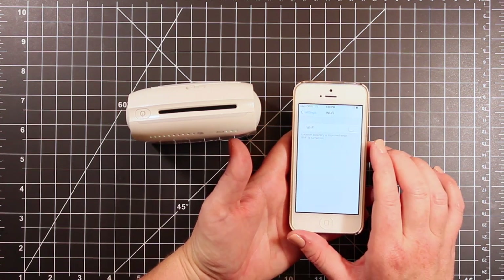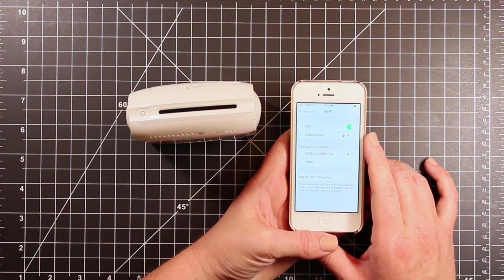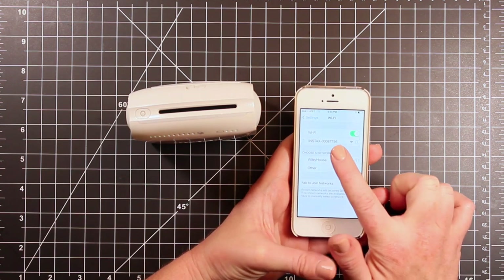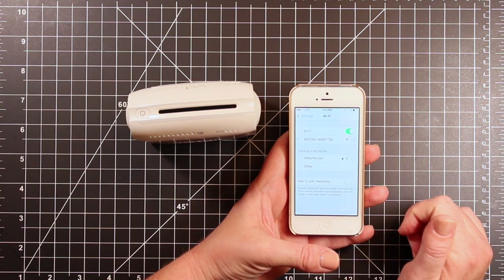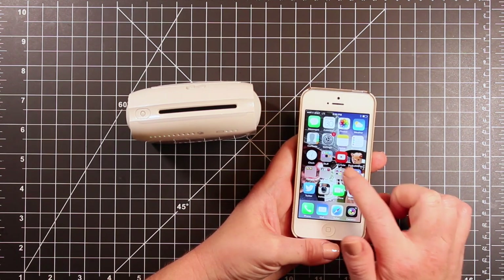In order to use this, I need to go into my Wi-Fi settings. This was not hard to set up at all. Once you turn it on, it will show up in your Wi-Fi networks. I just click on the Instax network and connect to that in order to be able to print.